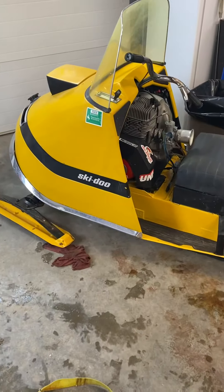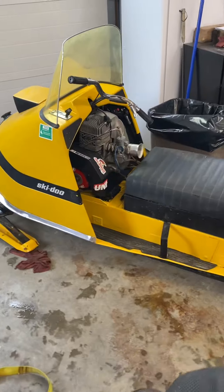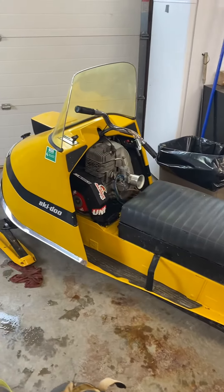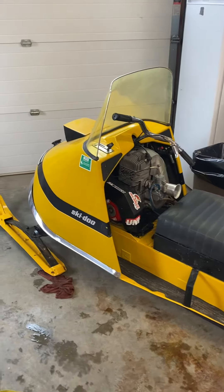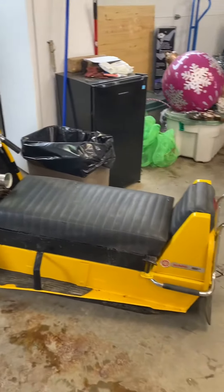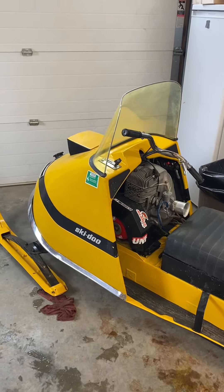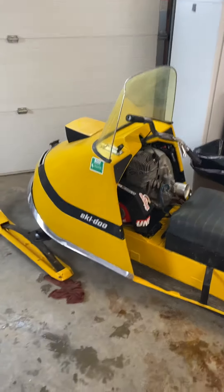Hi everybody, Rob here. Just wanted to do a little video and a little report on what's going on. That '69 that I was working on — I have it all done and it's ready to go out, whether it gets covered up or taken for a ride. Not sure what's going to happen with it yet, but it's finished and ready to go.